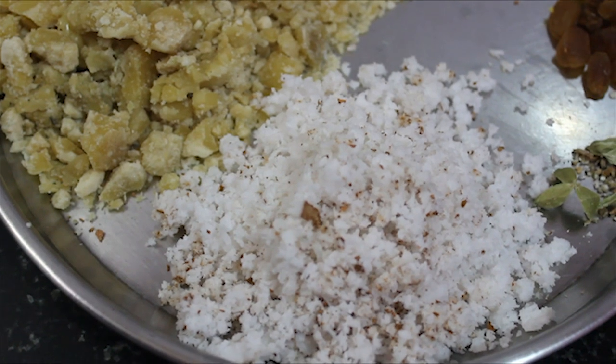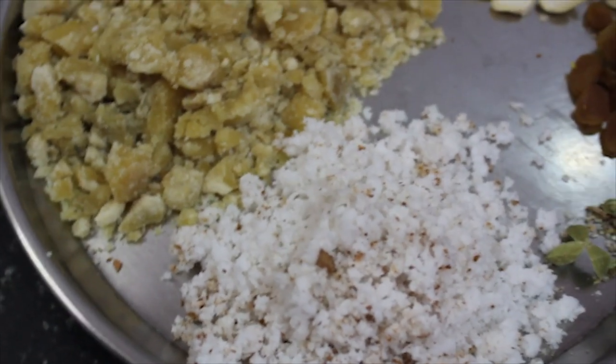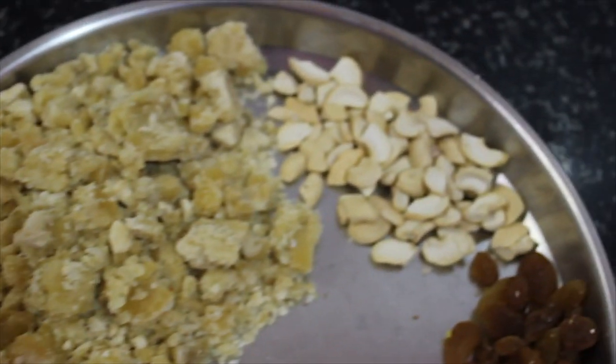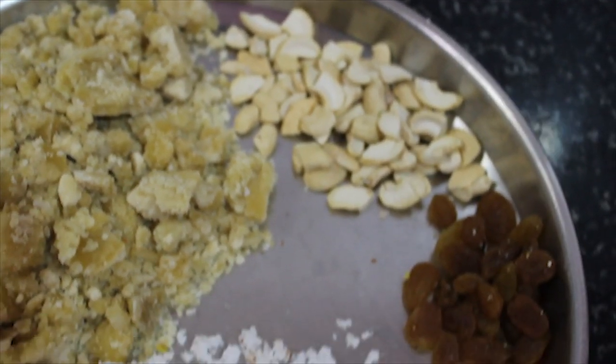Pongal ingredients: 1 bowl Kaitori (rice), Bella (jaggery), Godambi Drakshi (cashews and raisins).